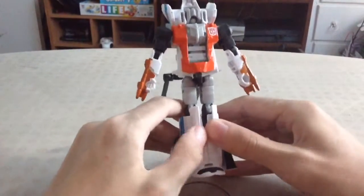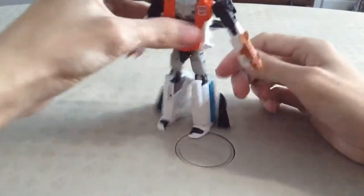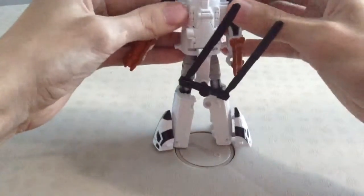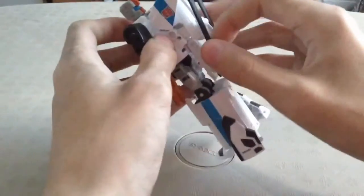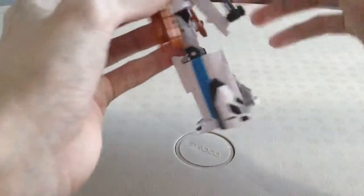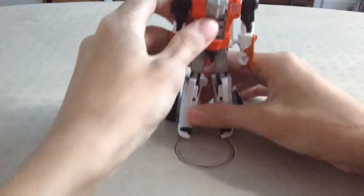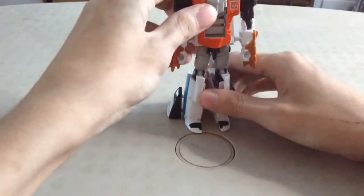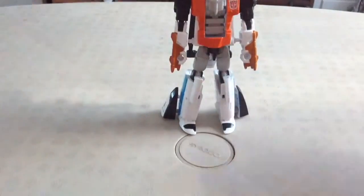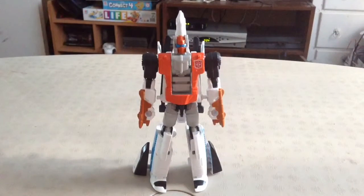Undo the legs. Come back here to the tail section — there are two ports on the inside. Take this section and kind of tuck it underneath; you can really angle it so it's not too flippy. Then take the head and rotate it around on a ball joint. Make sure everything is all nicely lined up, because for some reason his hips want to keep moving on mine. And there's Alpha Bravo in his robot mode.